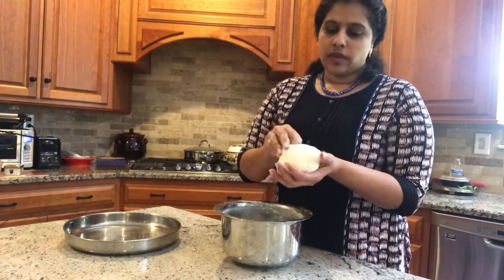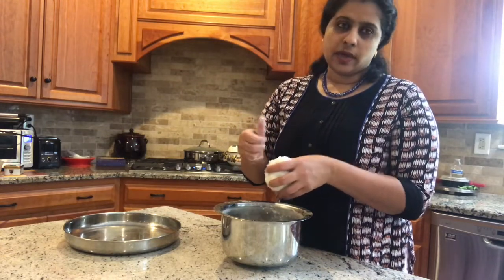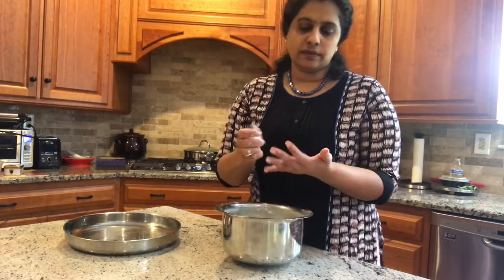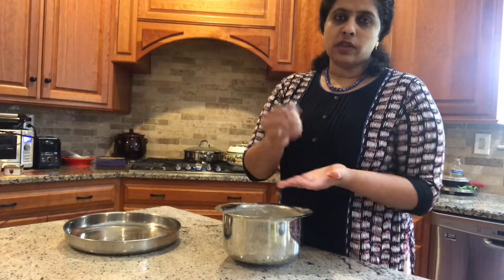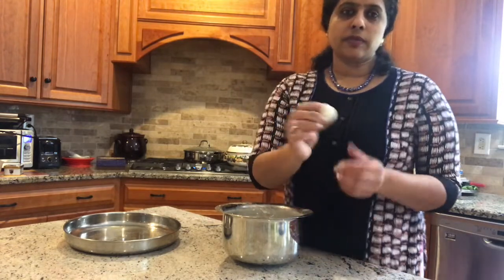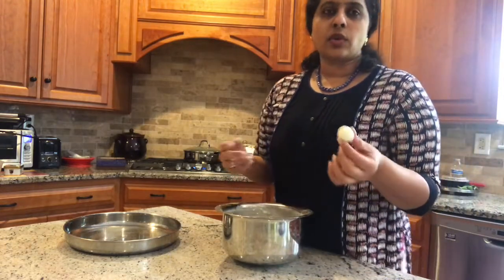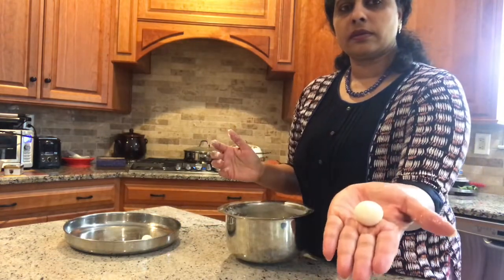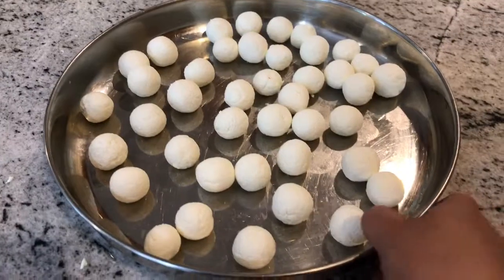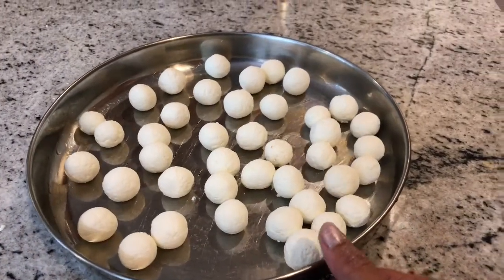With about half a gallon of whole milk I get around 25 rasgullas. Make small tiny balls because when you cook them in sugar syrup they almost double in size — that's why you need to keep them small. These rasgulla balls are now ready to go into the sugar syrup.